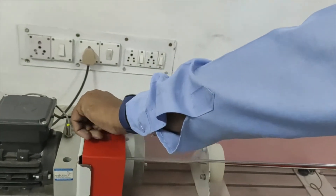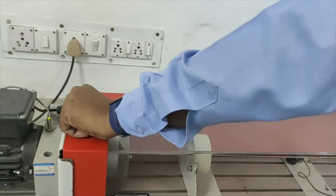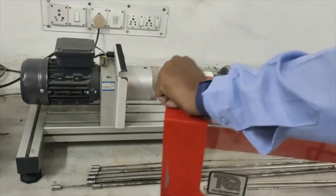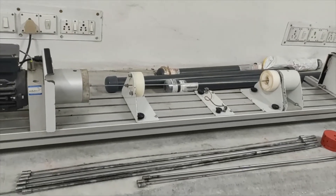While doing the test, this cover will be put in. For fixing or removing the shaft, this cover needs to be taken out. We will take it out and place it at the shaft location.